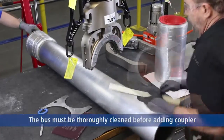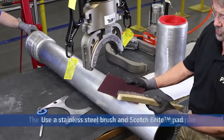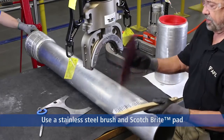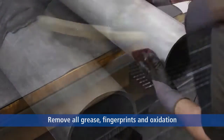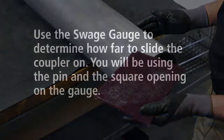What we will do now is clean the bus pipe, and in doing so I recommend the use of a stainless steel wire brush and Scotch-Brite to remove grease, fingerprints, and so forth from the material before compression so that you have a good contact surface.